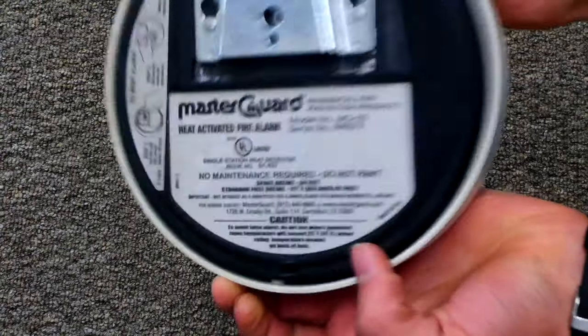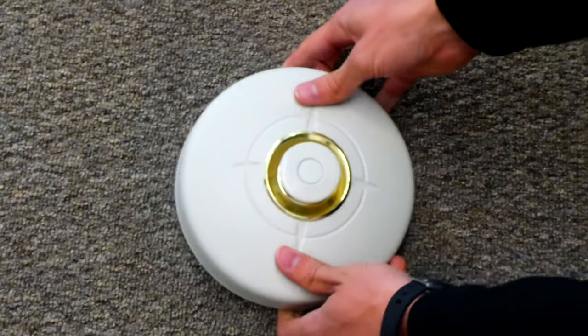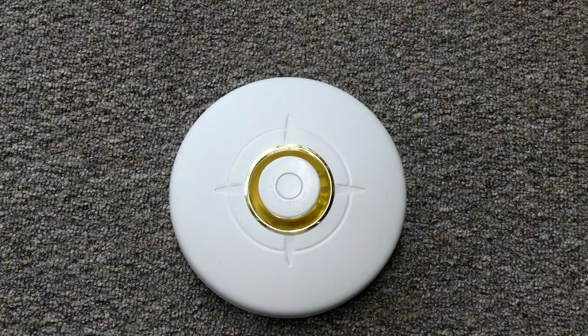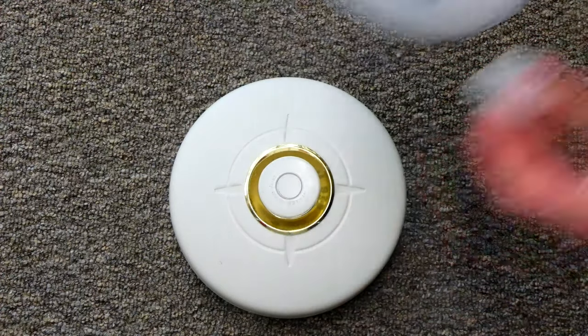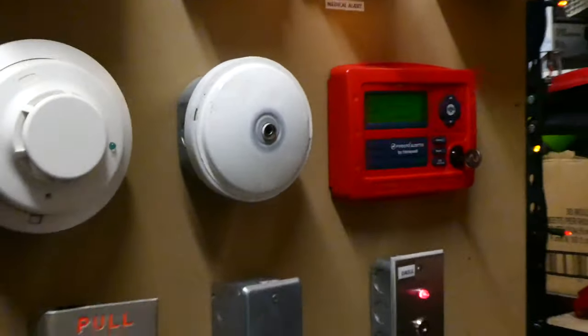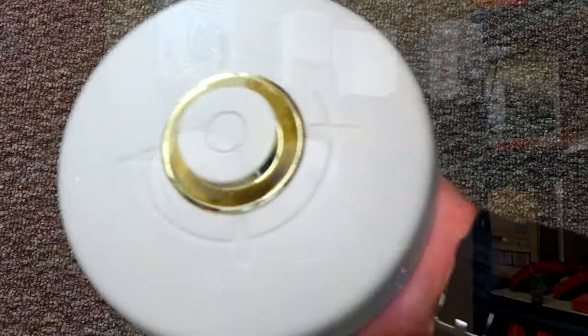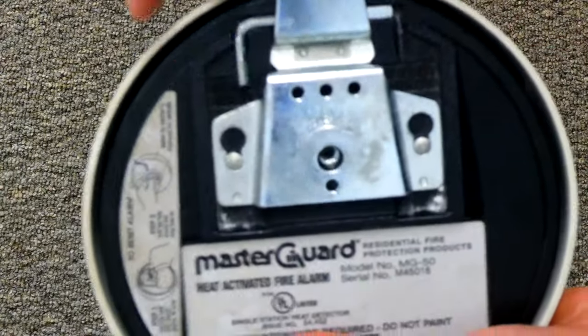This right here is a MasterGuard MG50 stand-alone heat detector bell. When this activates, it's just like a normal heat detector that you would see on a fire alarm system. The disc flies off and activates the alarm, except on this unit the alarm is built in. This actually is a gong, and there's a winding mechanism in it that makes a bell sound.